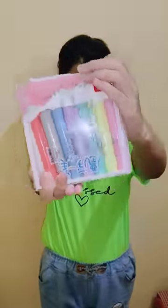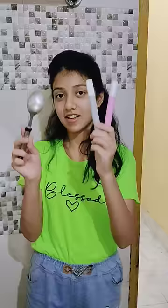Hey guys, welcome back to the channel. Today I am going to test these viral floating pens. My drawing is very bad, so I will start with something simple.